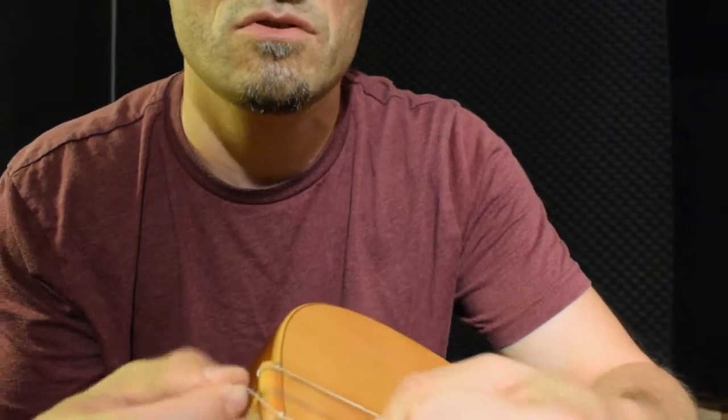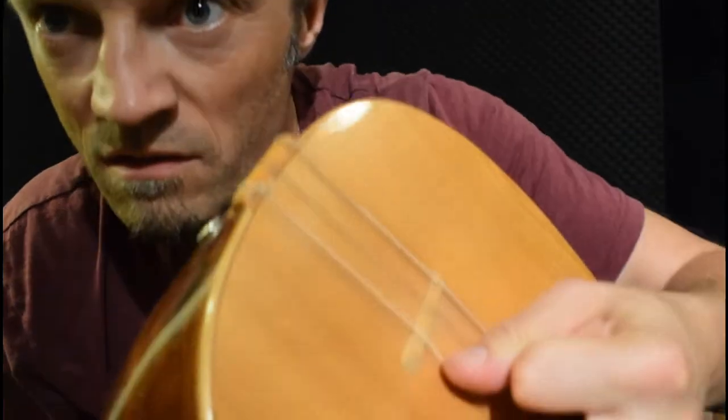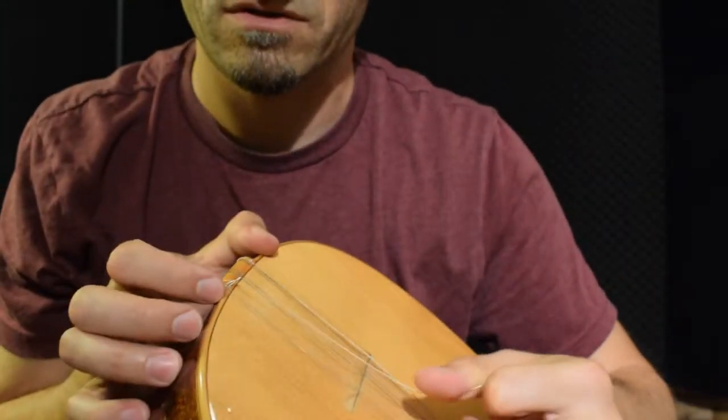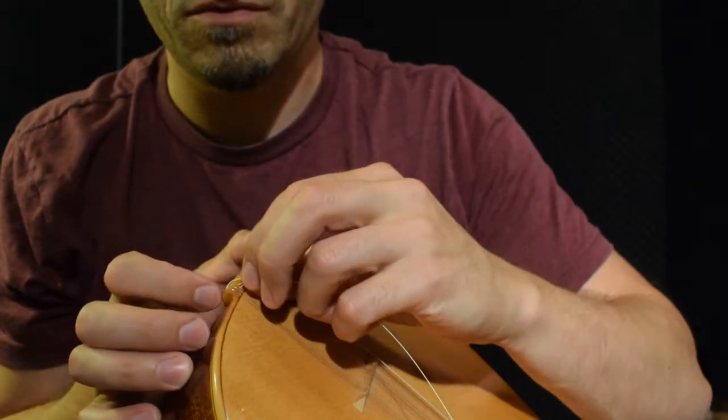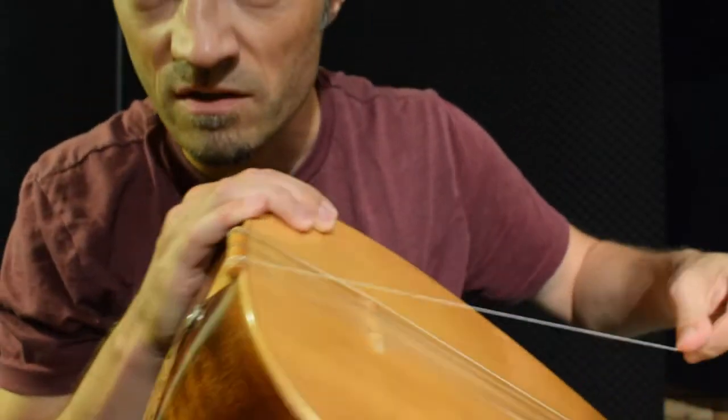And then you pull. And then you can pull from behind here. And then you just pull the string here. So now it's actually sitting there. I just — oops, it's not. It was holding off. So I just put it down again. And then you got it here.